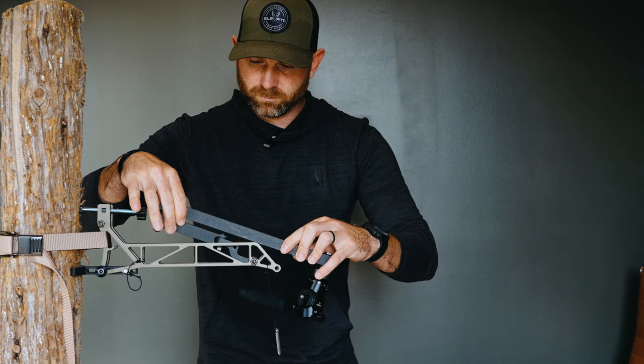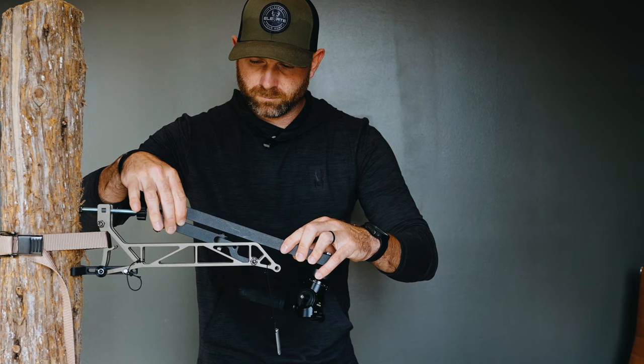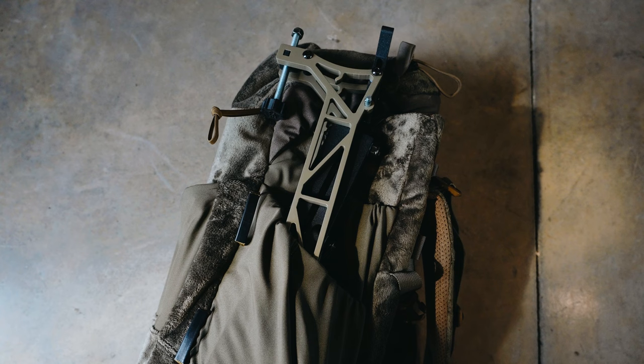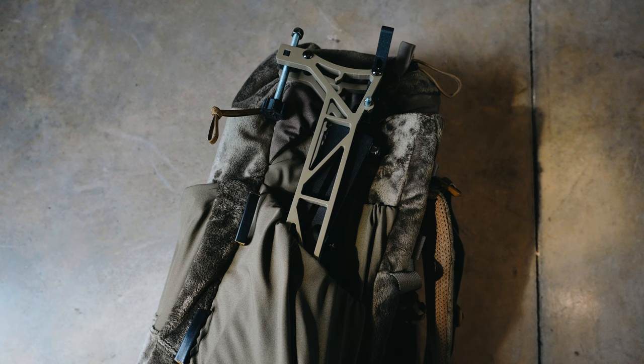My absolute favorite part about it is just how compact and packable it is. It folds within itself for easy transport. I've actually just been throwing it on the side of my packs in the water bottle pockets — it just fits right in there. This is cutting down on a ton of weight and space compared to previous arms and bases I've used.